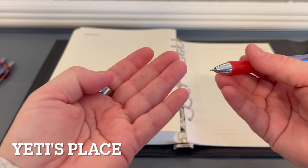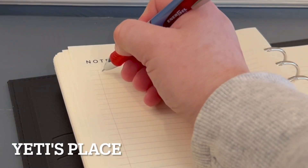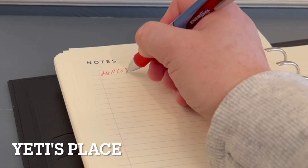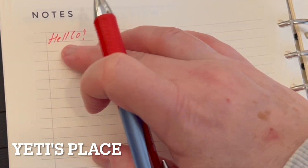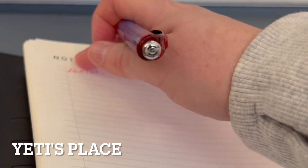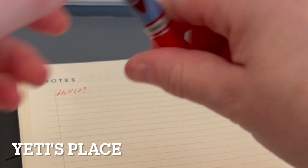I was able to pull that little ball off. Let's see how this writes. It is a nice gel pen that writes really well, and it is smudge resistant, which is great for left-handers.